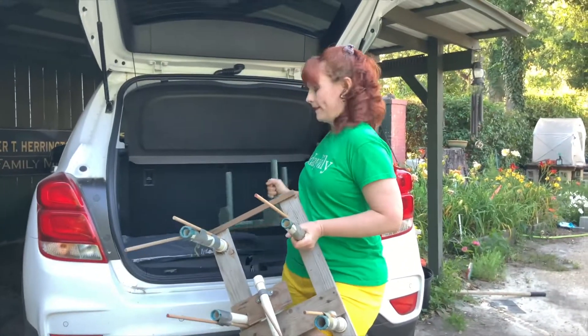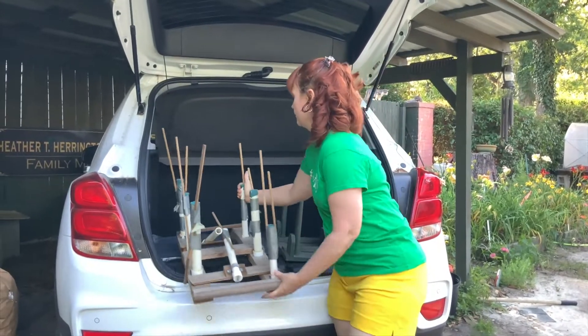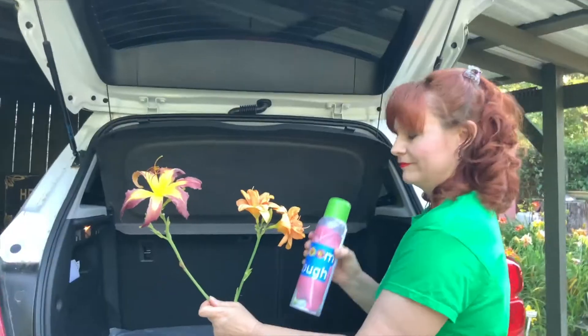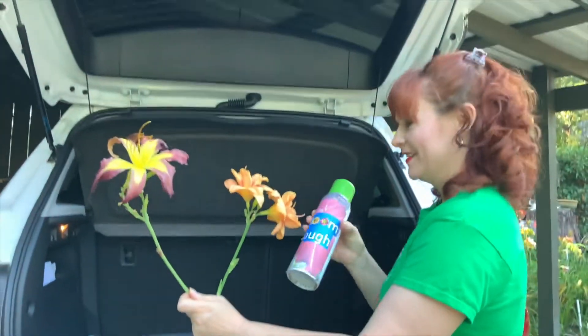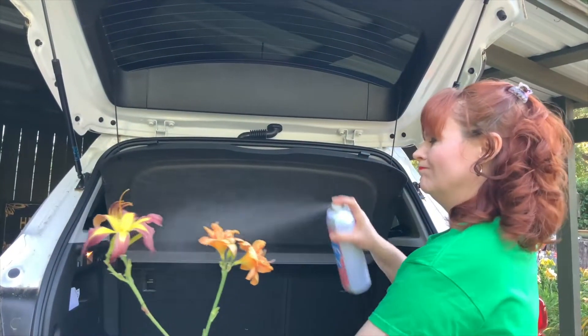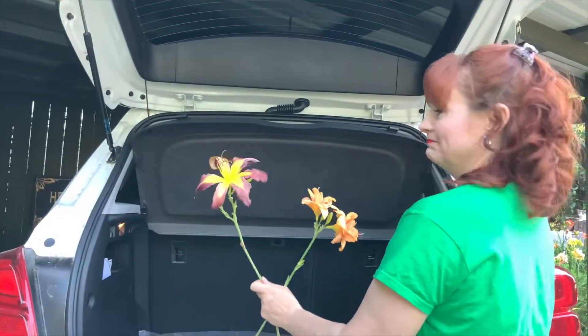After cutting your scapes, are you worried about your entries getting to the show intact? Or maybe you have a small car and get frustrated with carriers? Well, Bloom Tough makes it a piece of cake. Here we see scapes of Star Over Eyes and Tangerine Twirl Cupcake getting their coating.